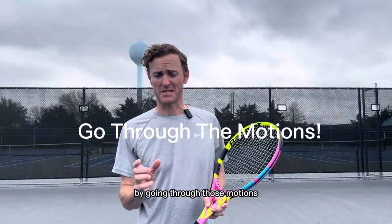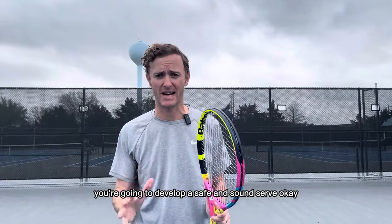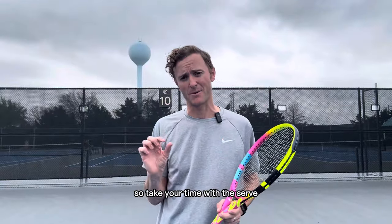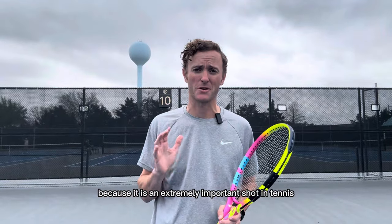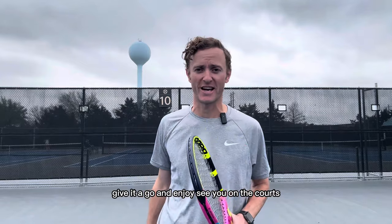By going through those motions and taking your time to get each one feeling confident, you're going to develop a safe and sound serve. Take your time with the serve because it is an extremely important shot in tennis. I really hope this video helped you out. Give it a go and enjoy — see you out on the courts.